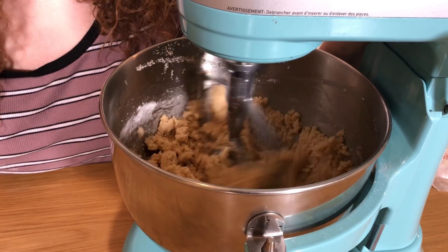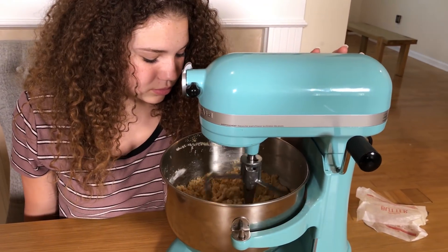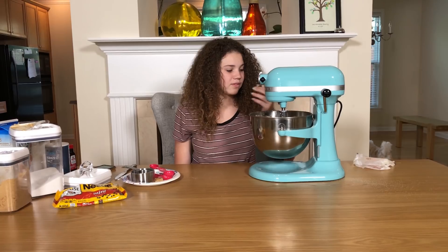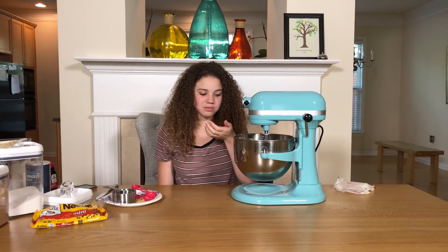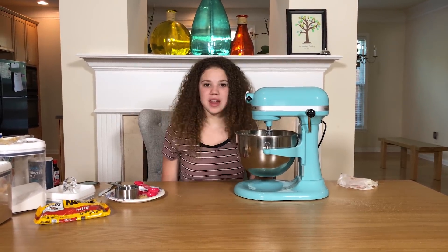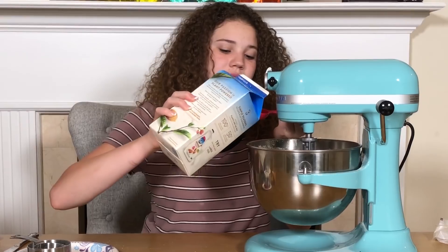The mixture is starting to come together. I think I'm gonna add just a tablespoon of milk to make it come together even more, since it's a little crumbly.